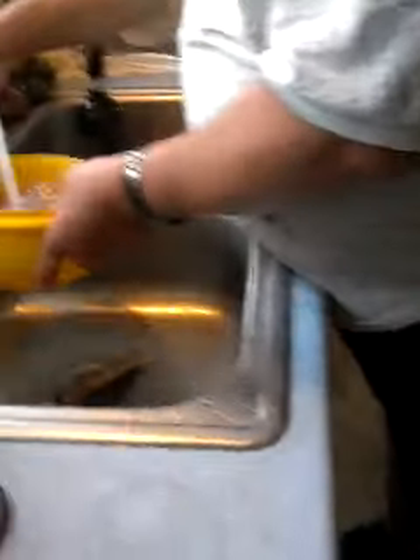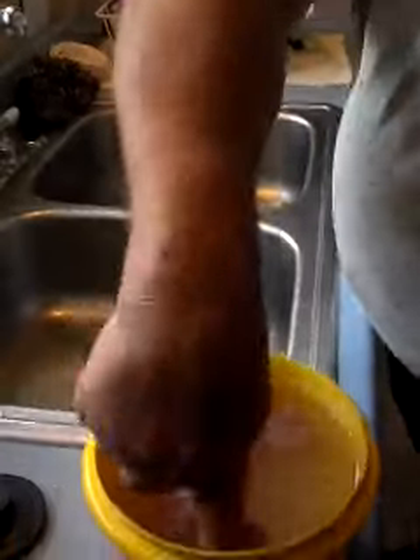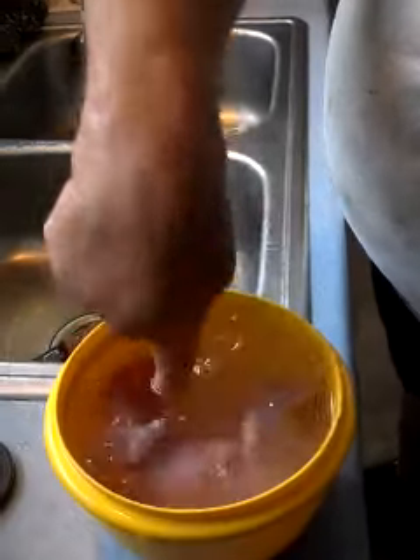The salt takes out that funny flavor — the salt helps draw the blood out. Turn it up, get that salt to go. Now he's ready to soak.